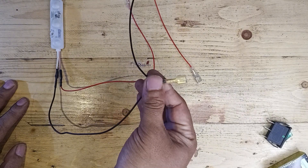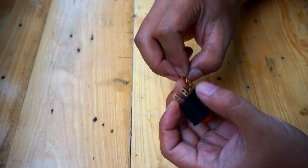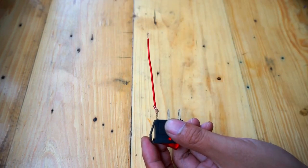To make wiring easier, I'm using spade connectors. These connectors allow for a secure and professional connection. If you don't have spade connectors, you can simply twist the wires together like this.